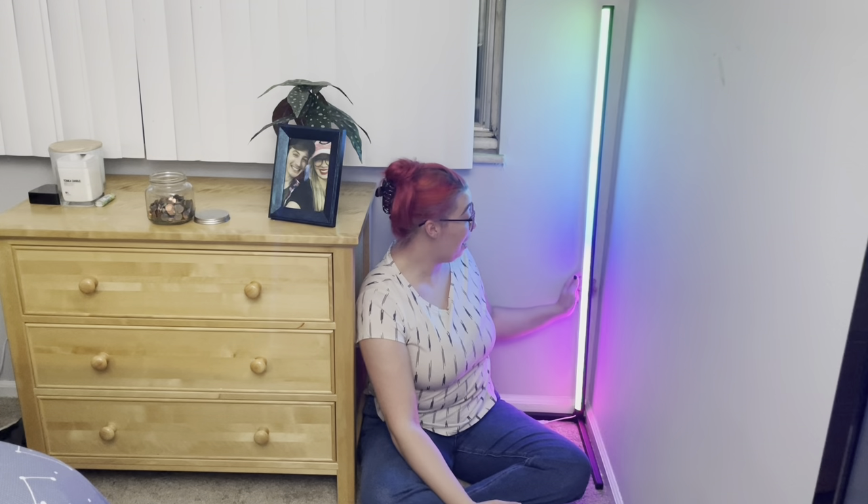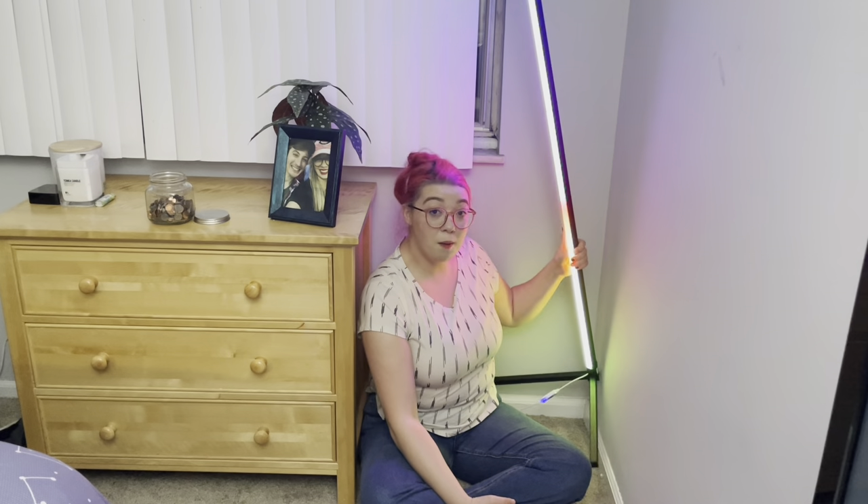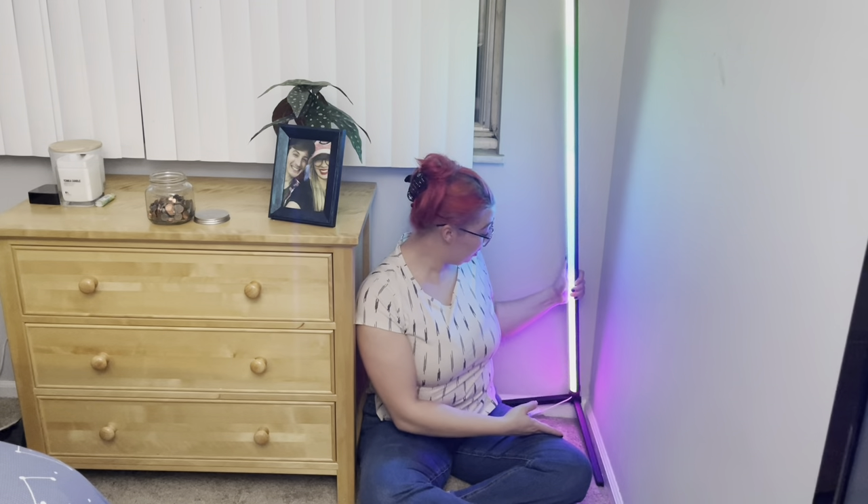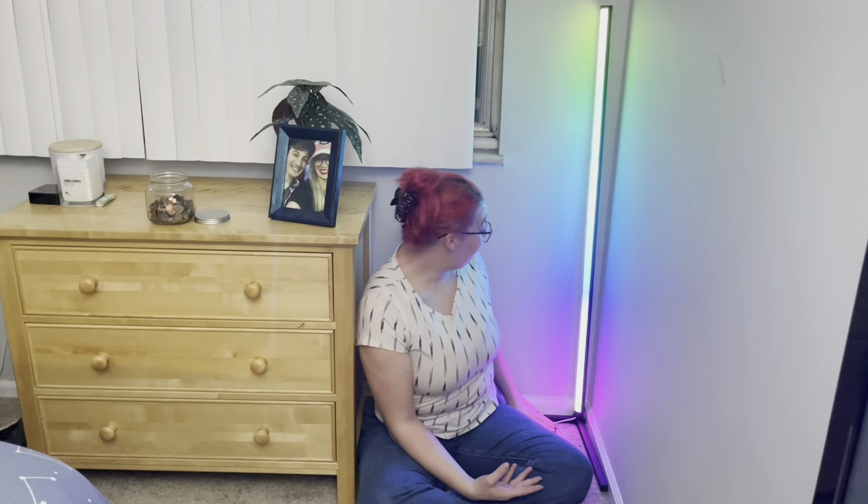Installing this lamp was super easy — it was really easy to put together with the instructions. Something that I love is how sturdy it is once it is put together, so you're able to pick up and move it without anything coming apart. Not only does it fit great in the corner of the room, but if you decide you want it in another corner, it is super portable — just pick up and go.